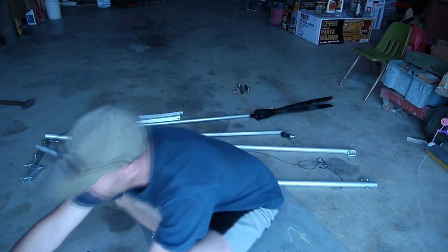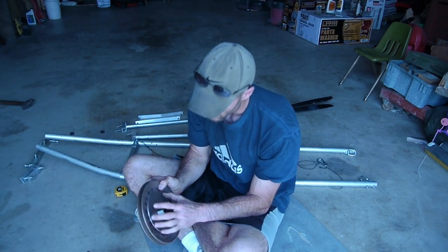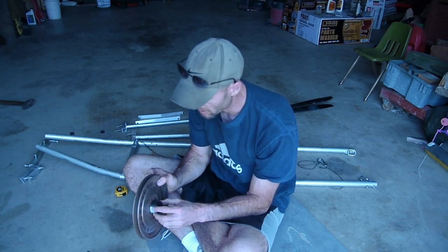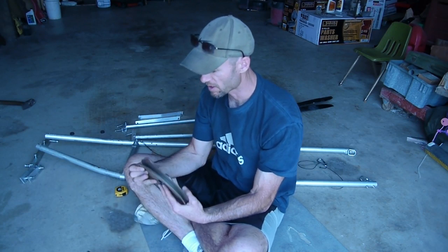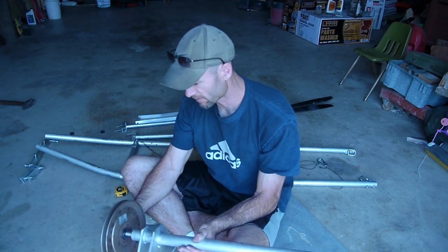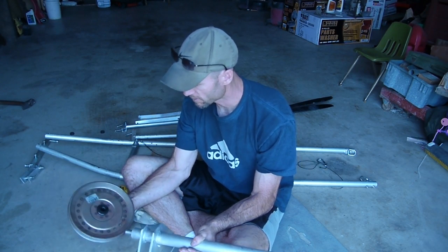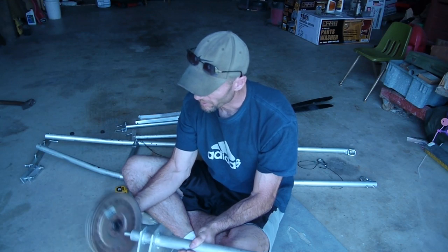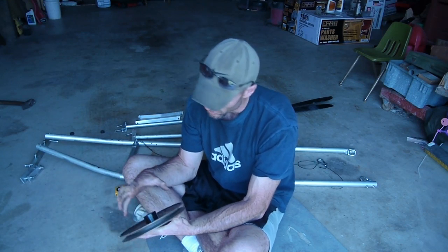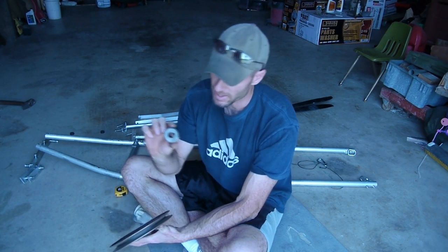I wouldn't use a sprocket like this. If I had one that was about 6 to 7 inches in diameter, I could place this on here. But since that's 17 millimeters and the hub is 5-eighths, it's not going to fit. I could probably take a 17 millimeter drill and drill that out, but I need a better pulley. I want some sort of high-speed pulley or timing belt pulley — that would be best. And then I could use this hub.